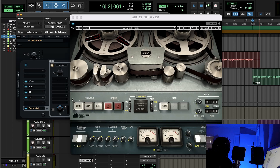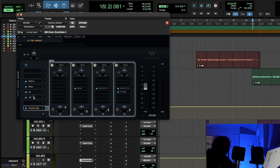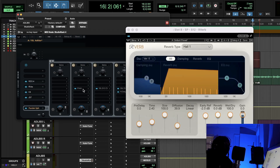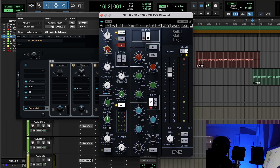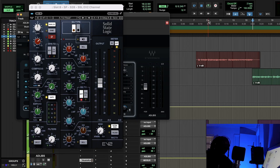Then we have the J37 tape on the ad-libs — but this one is at 7.5 IPS which is darker, contrasting with the lead vocal at 15 IPS. Bright and dark, sky and moon. Then a basic reverb and a bigger reverb, plus parallel compression with the SSL E. The SSL gives a little grit and bite to the ad-lib, so my lead vocal is smooth while the ad-libs are a little snappy and bitey — you create distance and depth with contrast.